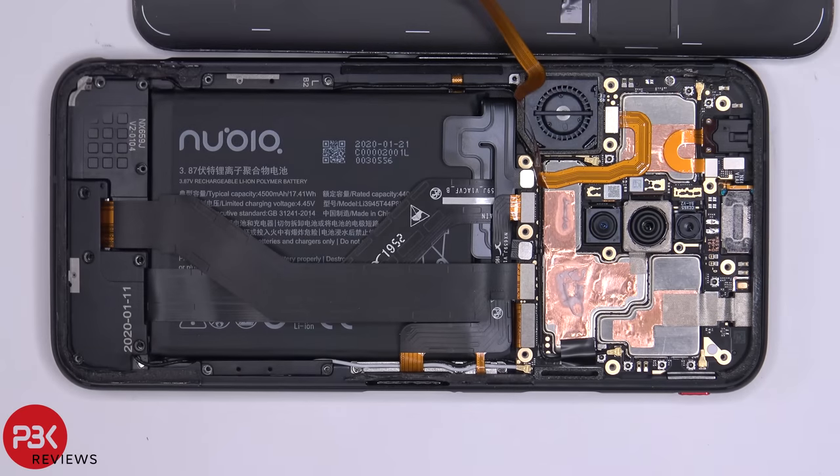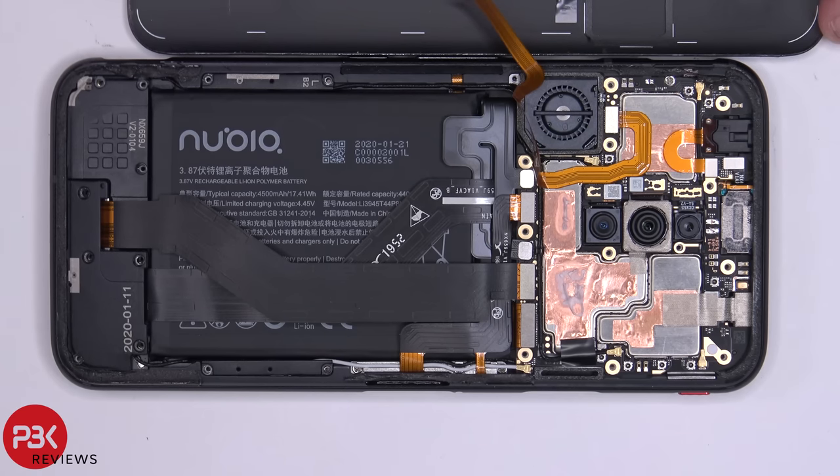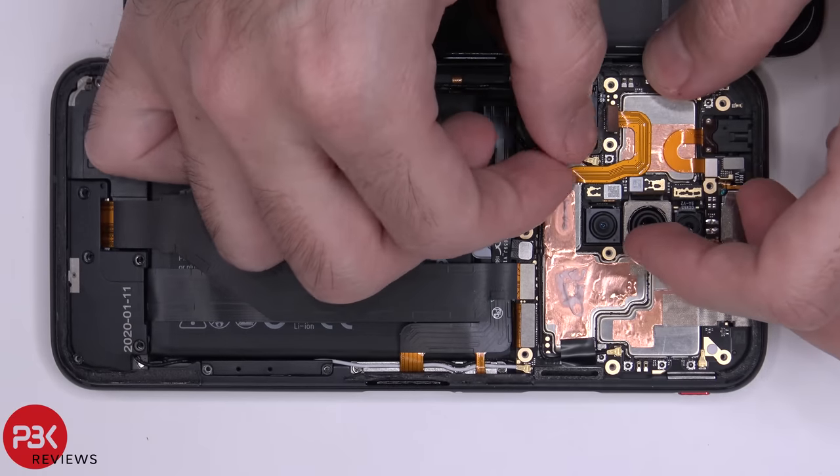Now that the battery is disconnected, we'll go ahead and disconnect this cable over here which leads to the back plate with the light-up logos. Just pop it off and then peel the cable off.